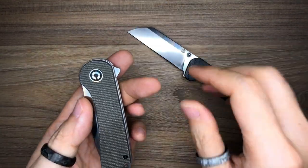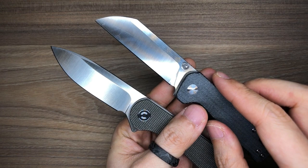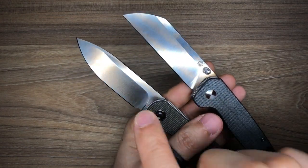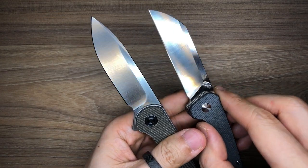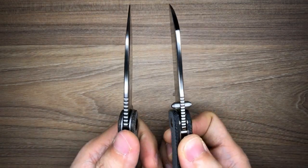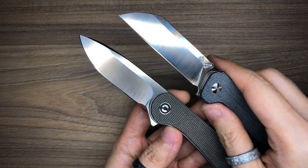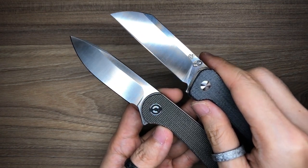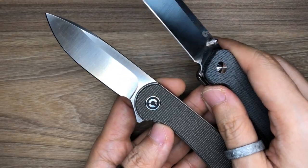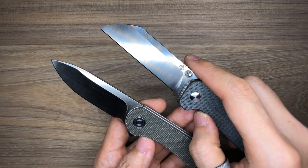For blade shape and grind, this comes down entirely to personal preference. The Penguin features a flat grind and the Elementum features a hollow grind. For budget knives of this size with the same blade thickness, both are genuinely slicey — they cut paper and break down cardboard with ease. So the difference in grind type is fairly negligible in practice.